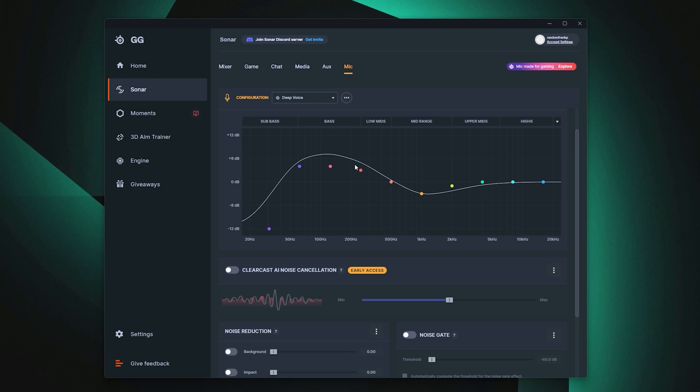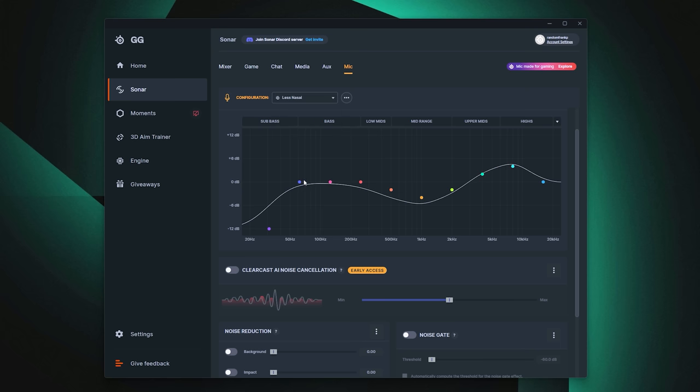Then there's deep voice, which will make your voice sound very deep and smooth. One thing to note from prior testing: deep voice gives you that bass emphasis, but being relatively close to your mouth, deep voice has an issue with plosives. If you're an aggressive talker, you tend to emphasize your P's and T's a lot more, and this does pick that up pretty well, as you can probably tell.